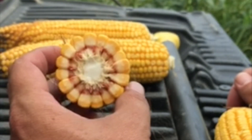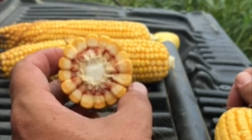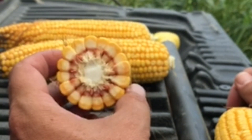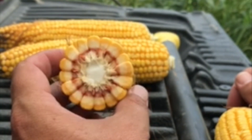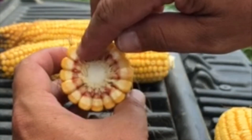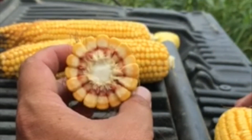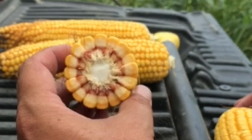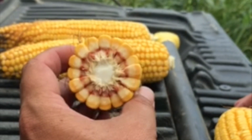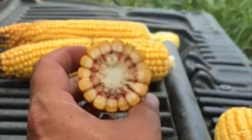At 60% milk line we're roughly 10 to 14 days from black layer. At black layer the kernels can no longer take in any moisture and the plant will start to senesce or brown itself towards harvest. If you're less than 60% — say 50% or anywhere below 50 — and you have a full soil profile of water, I would recommend that you have plenty of water and there's no need to run the water again.